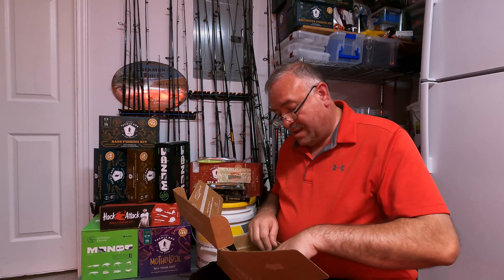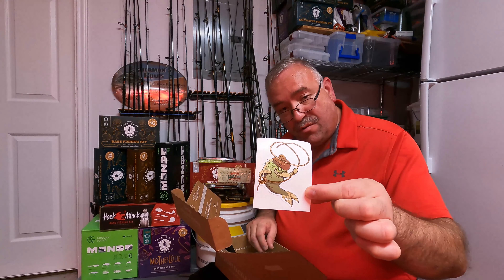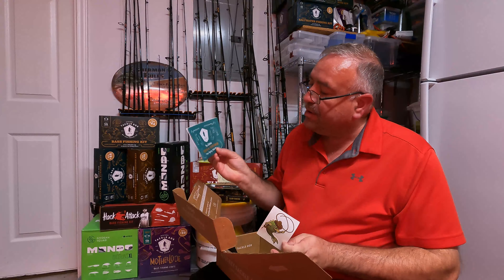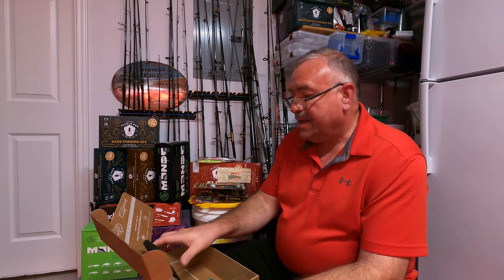We've also got a couple of EWG worm hooks — size 3/0, three-pack Stickies from Catch Company — so we'll keep the total at $75. And of course there's the cool sticker — always got to have the sticker — and the Dibble tips and tricks card. That's everything in this box.